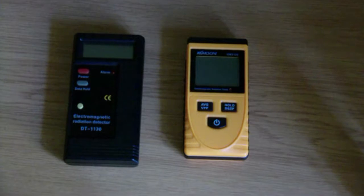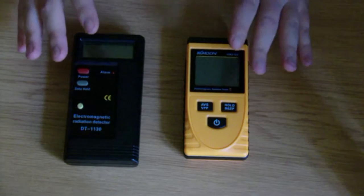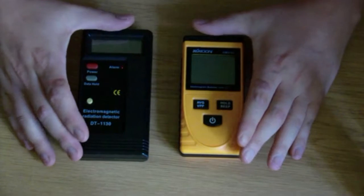Hi guys, I'm back with another video. First of all, I'm not getting paid to say what I'm going to say in this video — this is just me sharing my personal opinion. Today we're going to compare these two cheap EMF meters that I bought from Amazon.